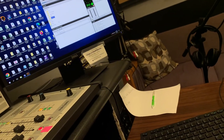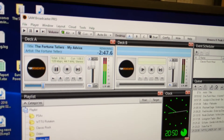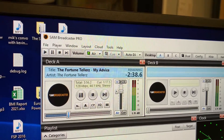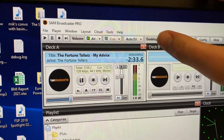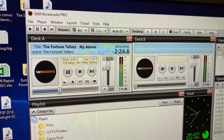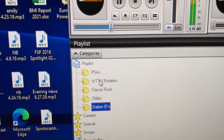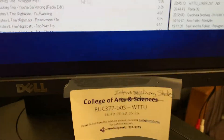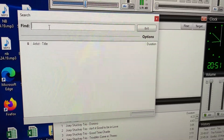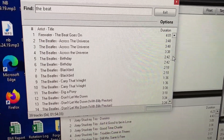Now let's talk about how to run SAM. SAM Broadcasting is what we currently use for our station. Auto DJ basically runs the station while there's nobody on — it puts on songs and automatically plays them. Down here we have the category playlist of all the songs in rotation. Click that, and it's got all of the songs on the radio station. You can search — say you want to find the Beatles, just search 'beat' and you get all those Beatles songs.